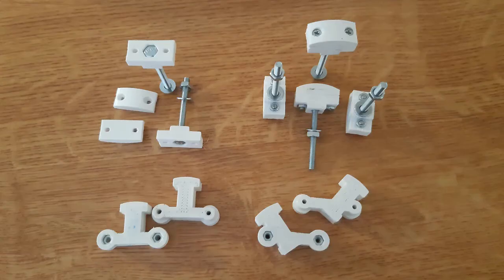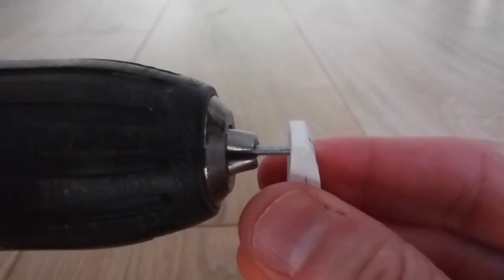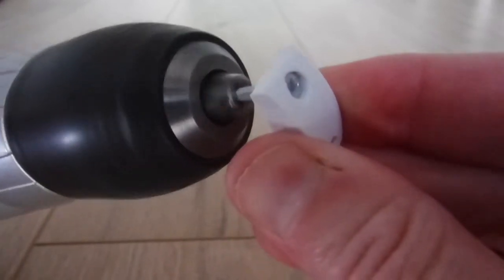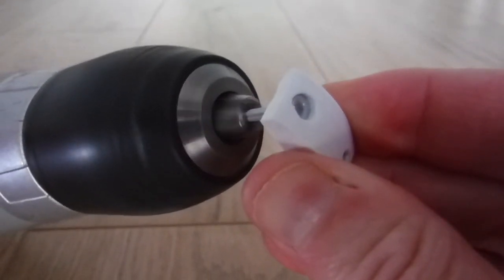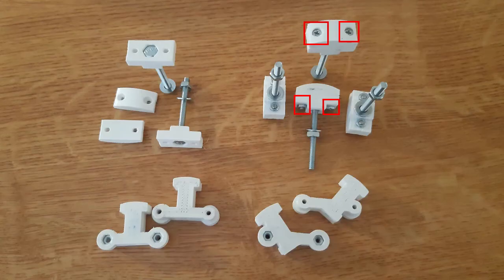First I printed those holders. Every holder contains three parts — two of them are the cover for the bolt head. I put the M4 hexagon head bolts inside, using 4 cm length bolts. After printing I recommend purifying the bolt head holes. I put the bolt to the plastic item and then to a cordless drill, turned it on for a while pushing the bolt head to the plastic part — friction made heat which slightly melted it and purified the hole. After that trick I screwed the cover with M2.5 cone head bolts.